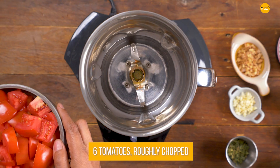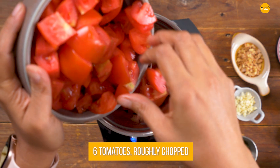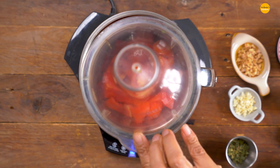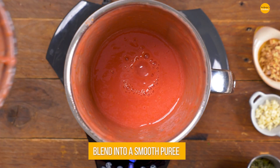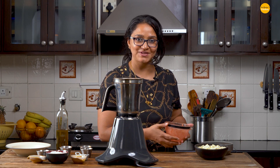Into a mixer grinder, I'm just going to go ahead and add in the chopped tomatoes — just roughly chop them and we'll blend them to make a nice smooth puree. My next step is to put all the masalas together; I'm going to show you that just now.